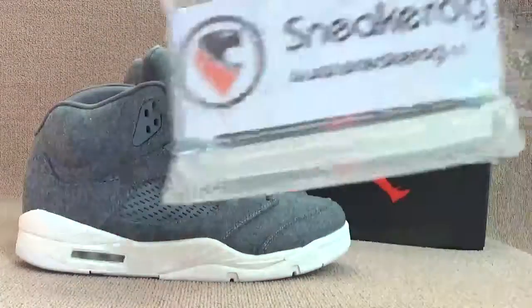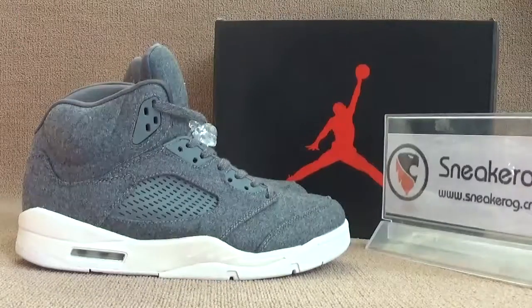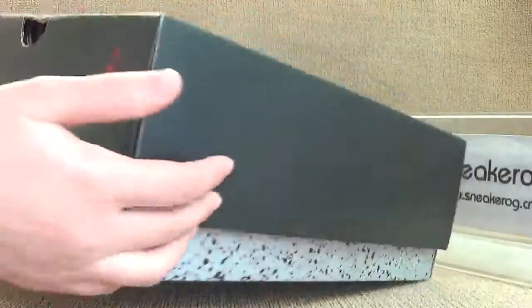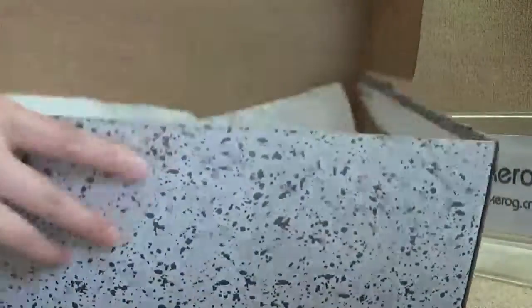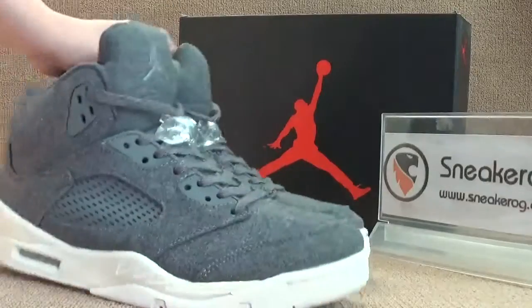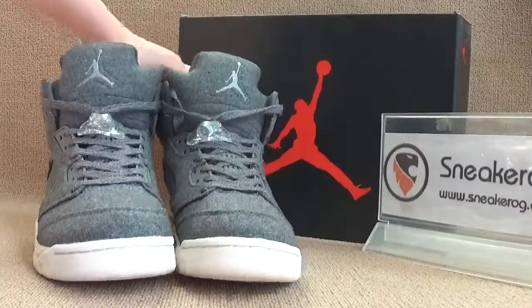Hello guys, I am from Sneaker OG The Xion show. Today we have the Fenty x Jordan 5. Now I'll show you guys the shoebox. I am going to show you guys the details, and first I want to show you the tutorial look.